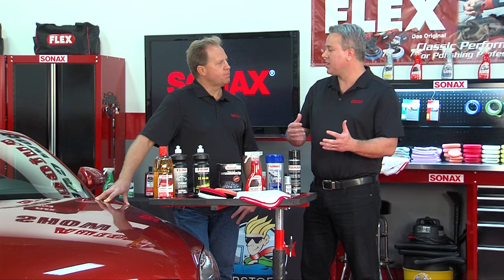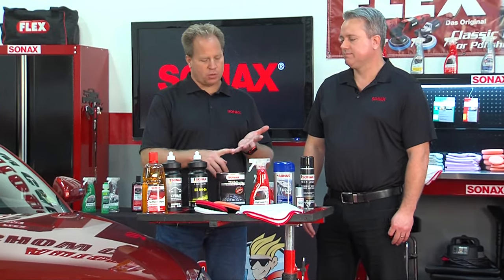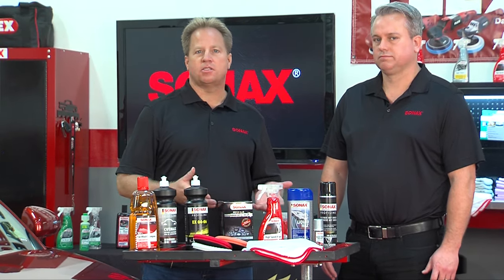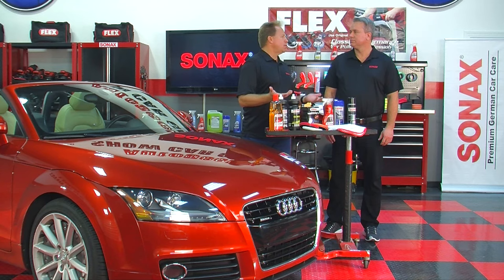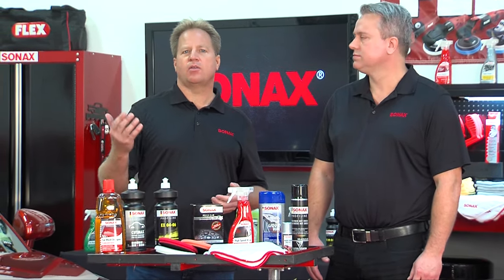The next step after washing is inspecting the paint. What you're trying to do is evaluate the paint and see if it has swirls, scratches, water spots, or oxidation. These are typical paint defects that build up over time from improper washing and drying techniques, contamination in rain or air, or just from neglect — oxidation builds up when we don't take care of our car as much as we should.